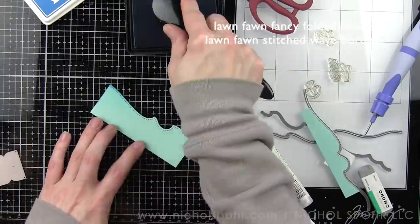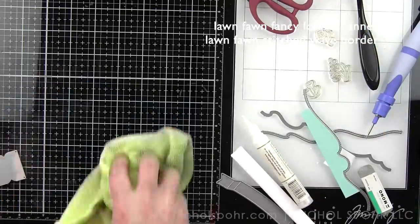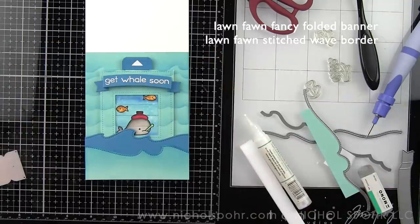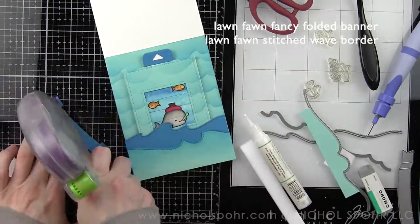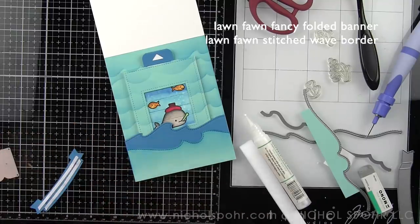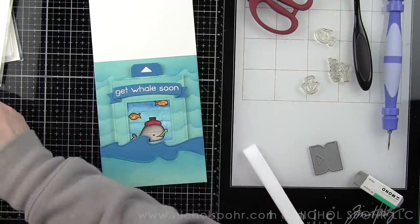We're going to add just a little bit of Fishtail ink to the Mermaid die cut border so it coordinates a little better with the rest of the card design, then glue this border directly to the Island Blue border on our card. Now it is finishing detail time — we're going to add our sentiment banner up at the top, and also add extra details to our card: coral, seaweed, extra fish, and some little hearts for a nice red touch, scattered throughout the rest of the design to add to that underwater feel.